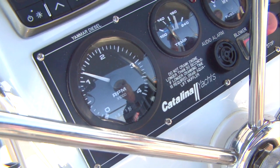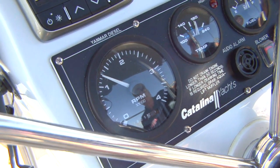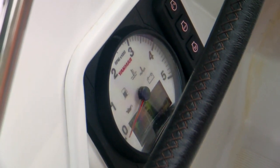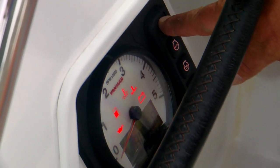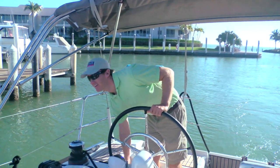When monitoring the vitals of a diesel engine while it's running, one of the most important things to consider is temperature. If you have a gauge, keep an eye on it from time to time to make sure it's within normal working parameters. Some helm stations don't have a temperature gauge, but do have warning lights and buzzers.